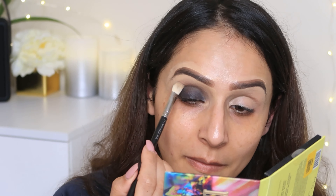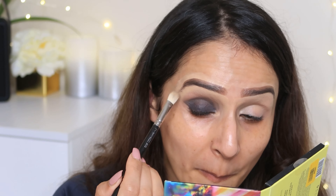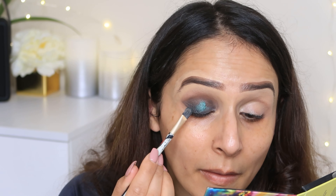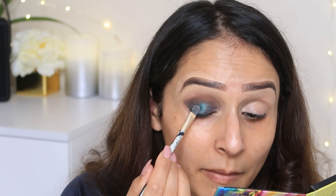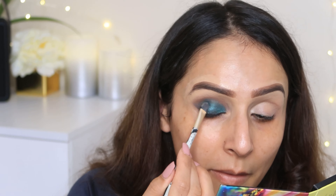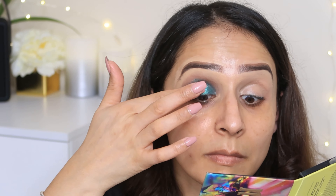I will place the gel liner in my eyelid area and blend with the same blending brush I used for the brown shadow. I have used Milani's Gilded Palette — it's a very good palette — and now I will use a green color. It's a very beautiful green color with very good pigment. In fact, all the colors in this palette are very beautiful.